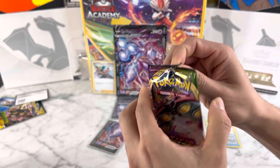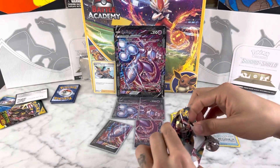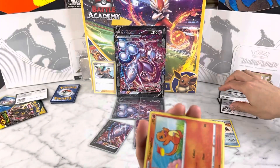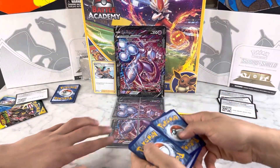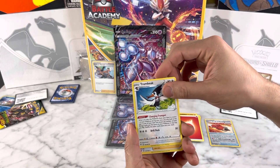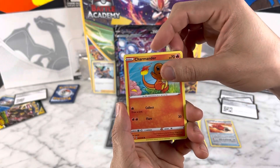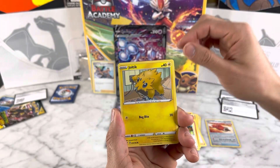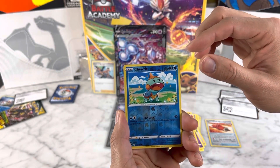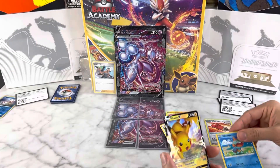Vivid Voltage — the chase card for this is going to be that fat Pikachu VMAX. We need that card; it'd be really cool for the collection. Here goes the code card for you guys. We got Fire energy, Fighting energy, Trumbeak, Nessa, Croconaw, Charmander, Joltik, Mudbray, and a Pikachu V — that's a V card right there!